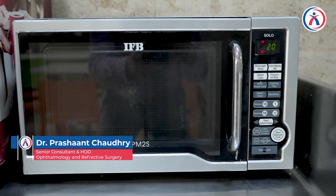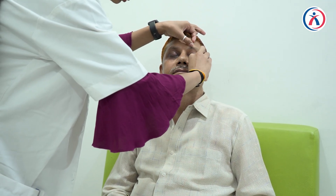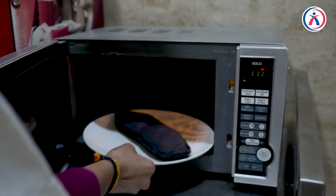So if you have a special eye mask like the Evolve eye mask that we're showing here, put it in the microwave for 20 seconds, then wipe the eyelids with a clean cloth or a handkerchief. Once 20 seconds are over, take the eye mask out of the microwave.